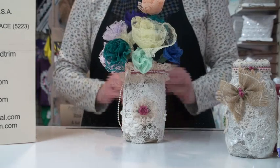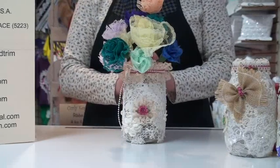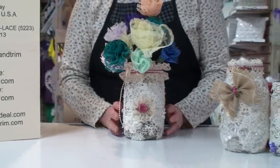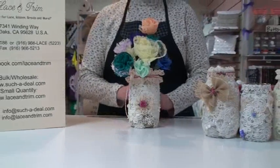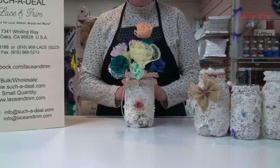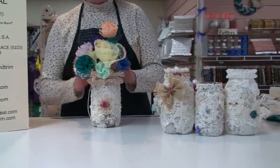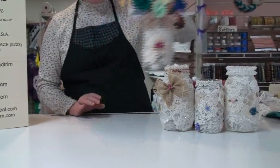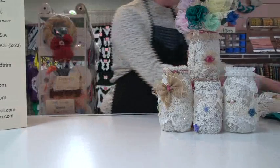Today's project are these beautiful lace covered jars. These make wonderful vases or jars to hold your knickknacks or become a coin jar. They're just really beautiful, so they make a wonderful centerpiece or a gift. They're very pretty to make, and everyone can be done differently. We're going to use a variety of laces and trims to make these.